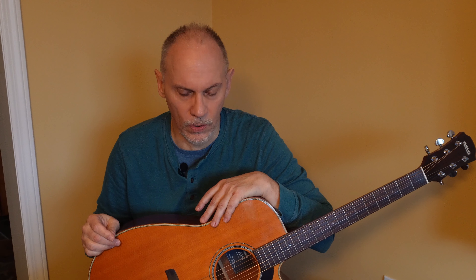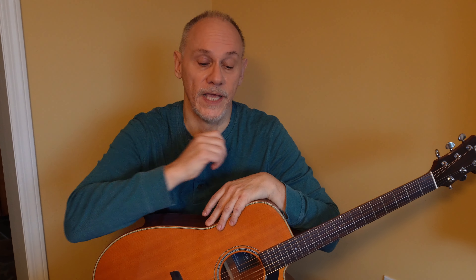Hey everyone, Paul Zagorski here, PZ Guitar, your virtual practice partner. We practice, you and me. We're not against the world, we're with the world — but we want to play with the world with some cool riffs. And so today we're going to do White Stripes, Seven Nation Army.